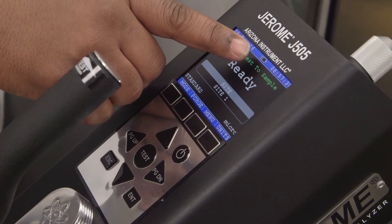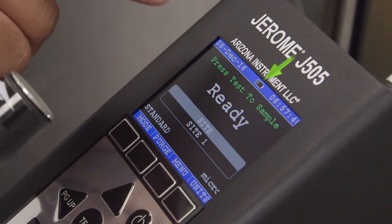Once the main screen appears, take note of the battery indicator at the top center of the screen. If the battery is low, simply plug your Jerome unit in, and in three hours it'll be fully charged and ready for use.